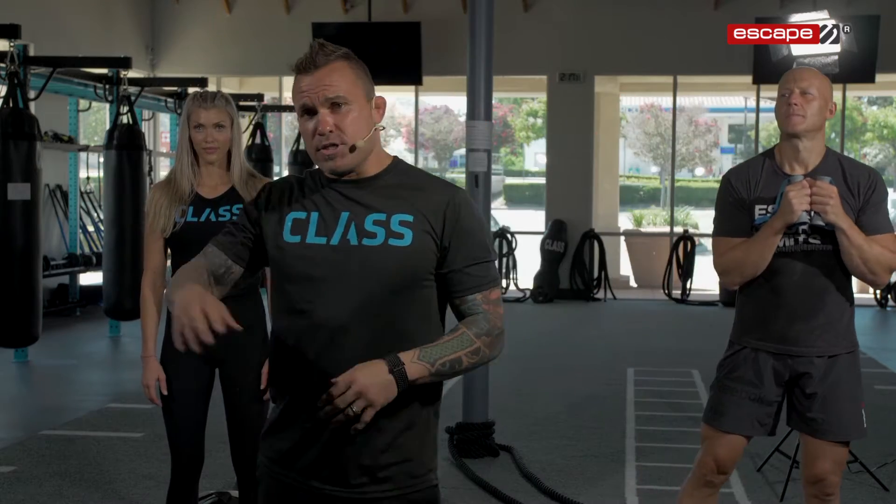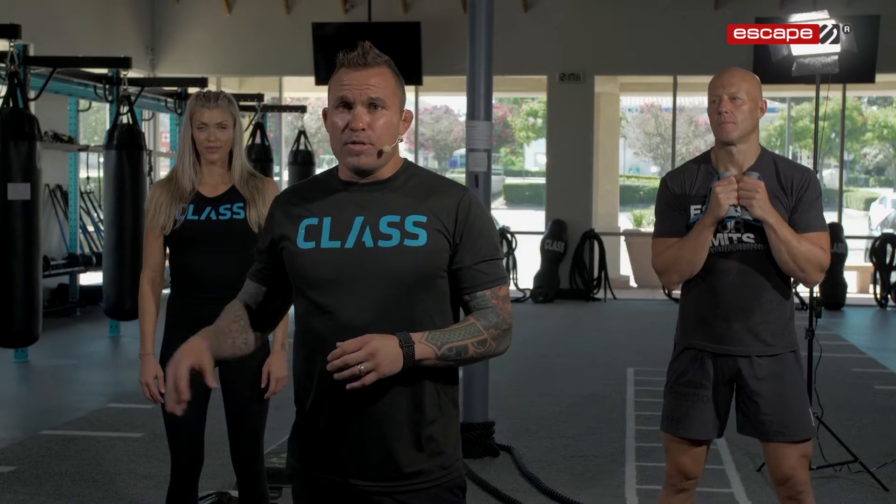All right, guys. So now we're going to do our HIIT workout. We're going to be using some escape equipment — it's an MMA style HIIT. You can go 40 seconds on, 20 seconds off. In our 20 seconds of active rest, we're going to be doing some jumping jacks to keep that heart rate going, and then we're going to switch to the next station with our modalities. You guys ready to do this? Let's get started.